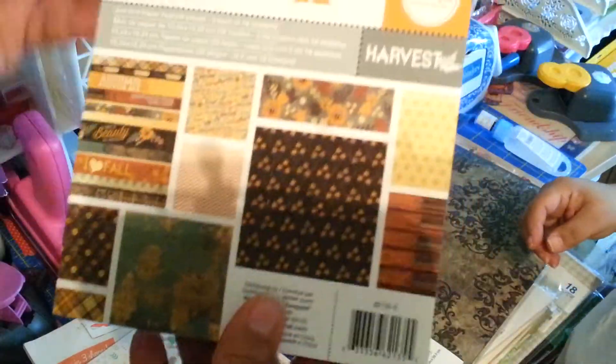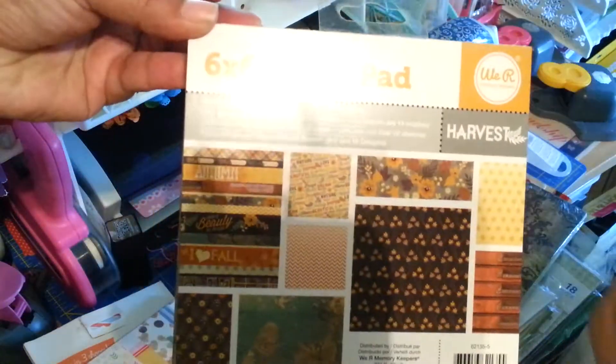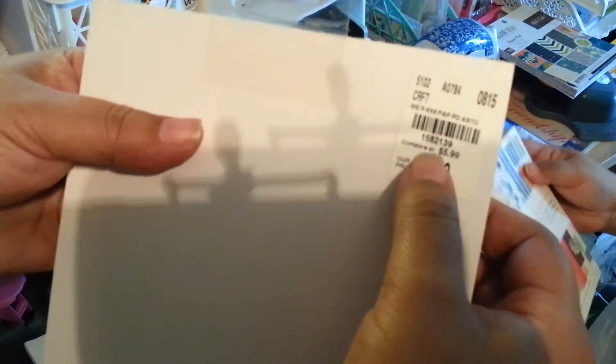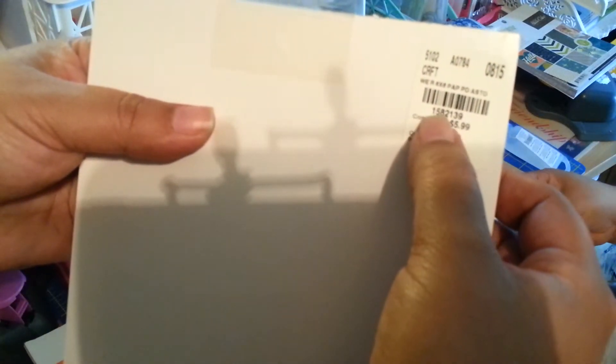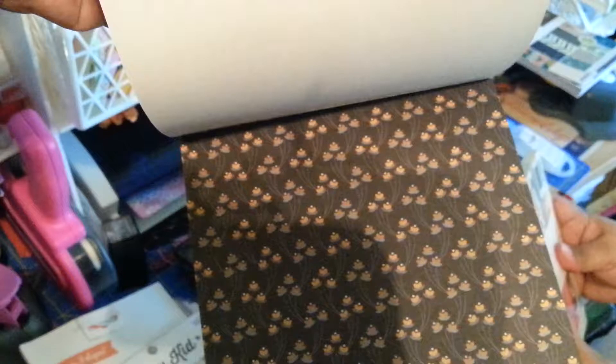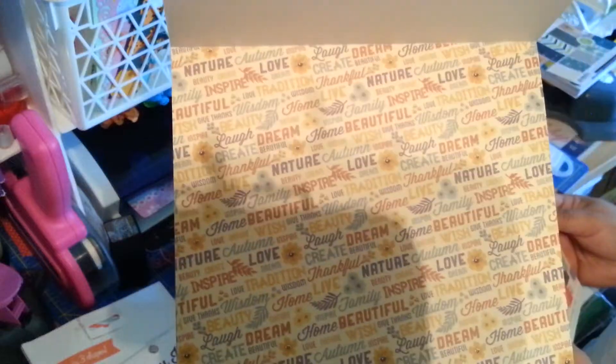Then we got this one by We Are Memory Keepers — it's a 6x6. So was the other one, I forgot to mention. This is really pretty. It was $2.99 and the SKU number is 1582139. The papers are so pretty for fall, or we think we could make really pretty accent flowers for our pages.